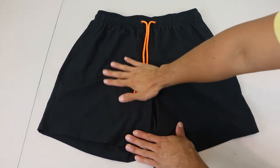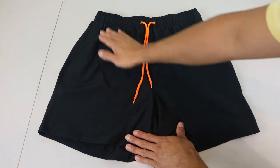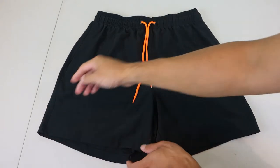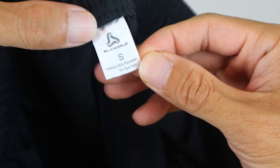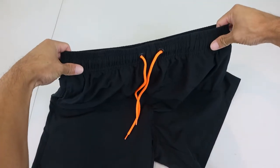The outer fabric is a smooth and soft polyester spandex blend, and it has a 17 inch outseam and 5 inch inseam. The size small fits waist 30 to 31, thanks to its stretchy elastic waistband.